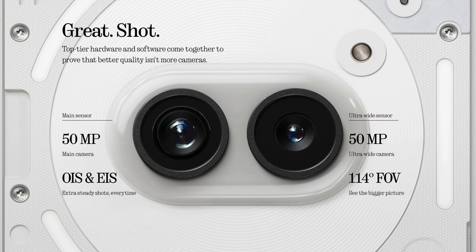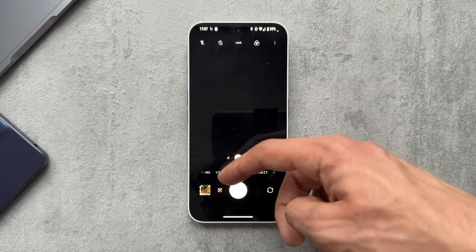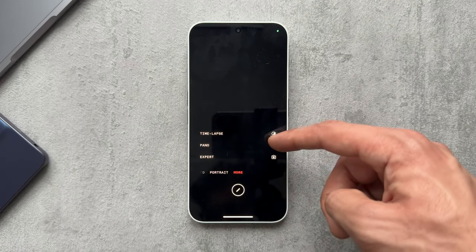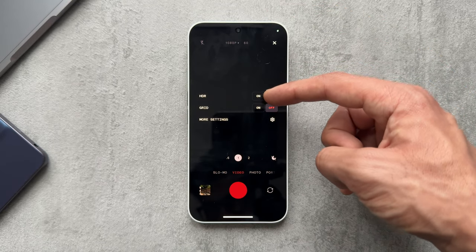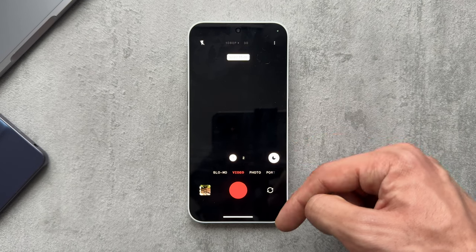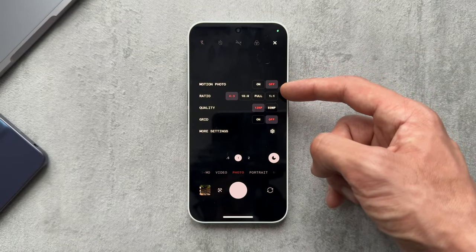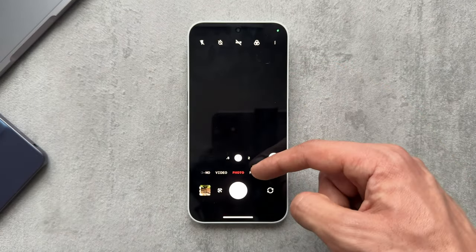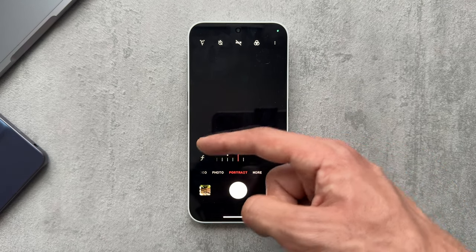On the optics side, we have two 50-megapixel cameras on the back — the main with OIS and EIS, and an ultra-wide with a 114-degree field of view. The front camera is 32 megapixels. In the camera app you get slow-mo, video, photo, portrait, and more modes including time-lapse. Video tops out at 4K 30fps. In camera settings you can toggle night mode and HDR, and choose between 50-megapixel or 12-megapixel capture. In portrait mode you can adjust the f-stop for more or less background blur.